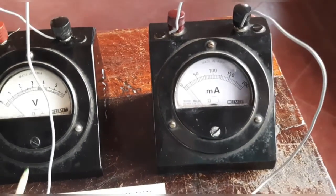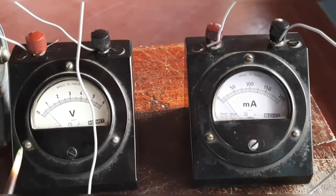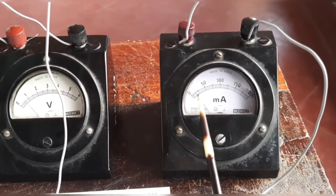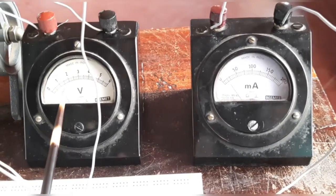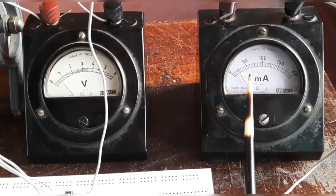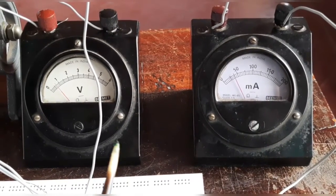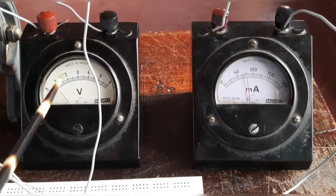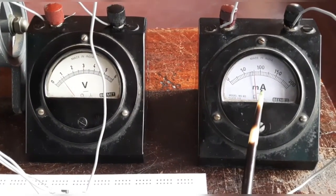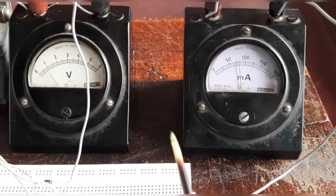Increasing to 0.7 volt, the current has now increased to three divisions, that is 15 milliampere. As I continue increasing, you can see the voltage is not rising much but the current keeps increasing. At 0.8 volt the ammeter reading has gone to 80 milliampere.